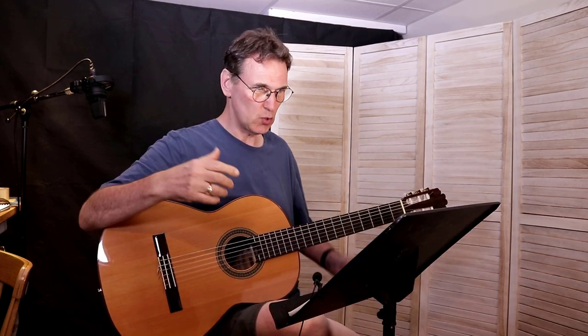I do have some criticisms about this book, but I'll leave that till later. Right now I'll play some of the pieces in the book. The pieces are written in different keys, up to three sharps or one flat. At the end I'll explain some of the things I think could be improved. The book goes through a lot of preliminary things first.